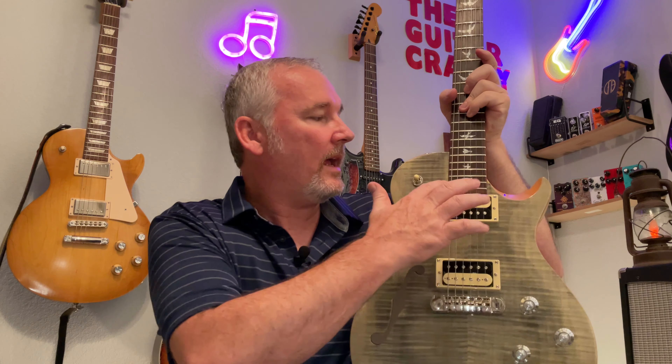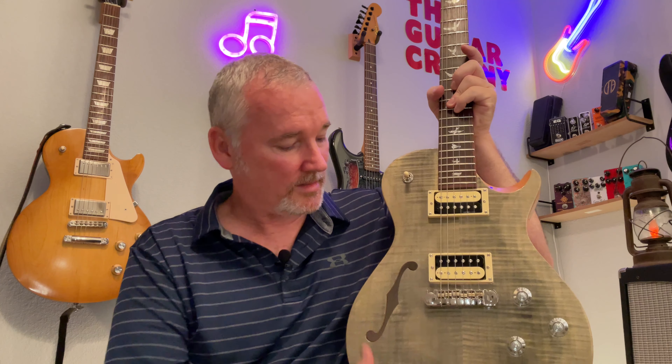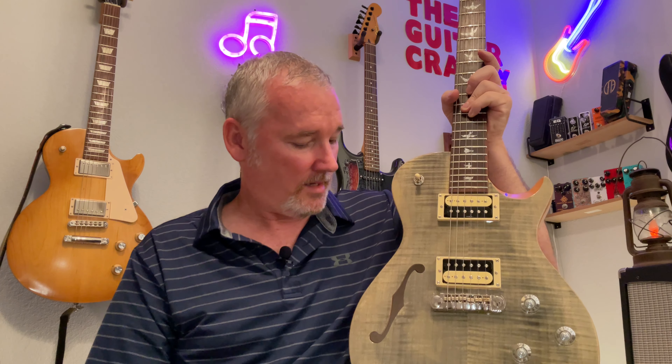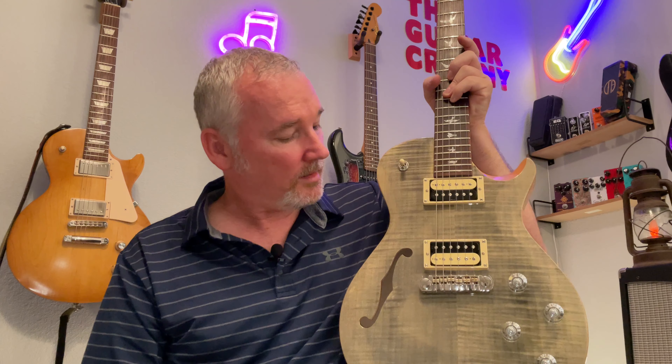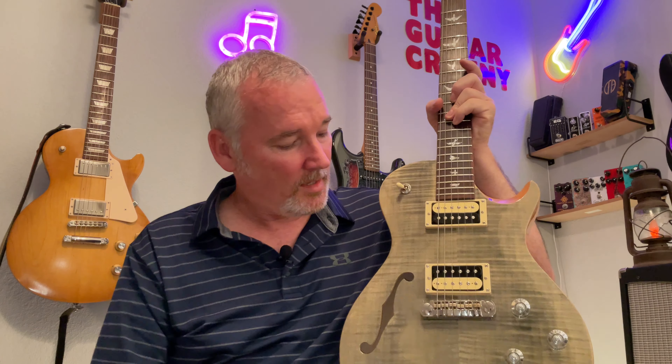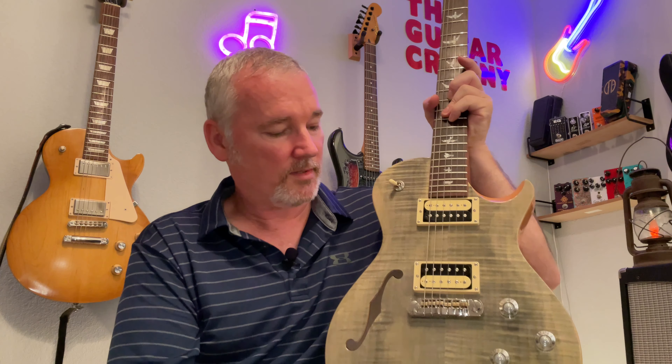Moving down to the body area, we have a set neck which is beautifully done with no visible flaws. These pickups are PRS design 245 pickups. The top is a two-piece figured maple top in this beautiful Trampas Green — it's just gorgeous. Of course there's an f-hole because it is a semi-hollow body. We have the PRS adjustable tailpiece with brass saddles, and intonation is absolutely dead-on perfect. You have your three-way toggle switch.